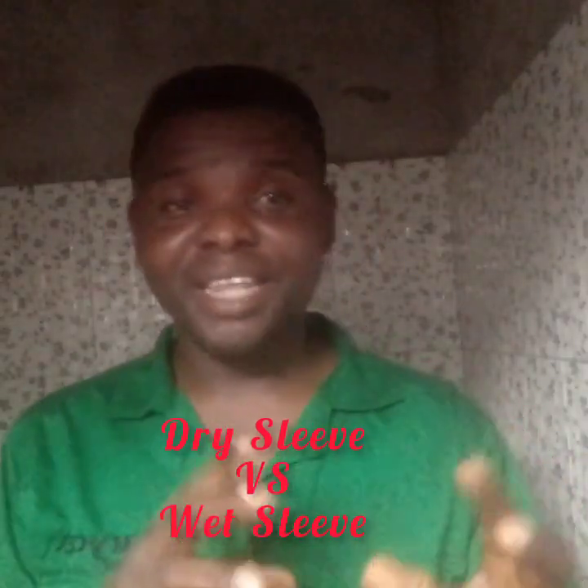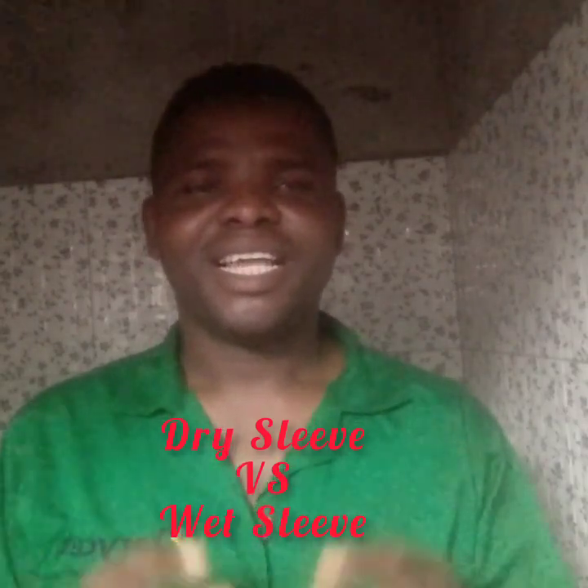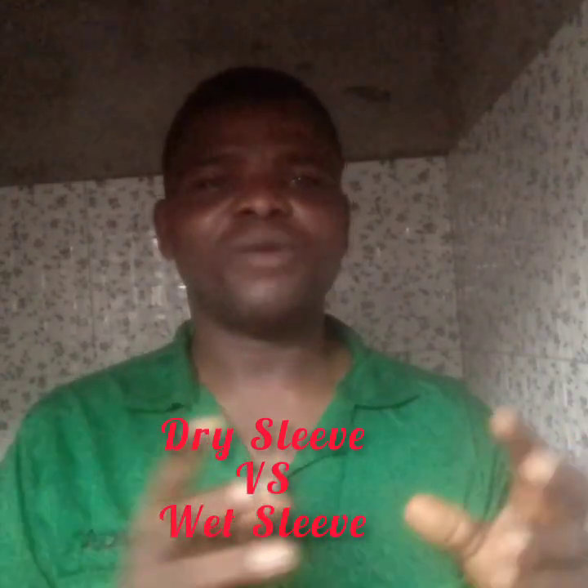Let's talk about dry sleeve and wet sleeve. What is a dry sleeve and what is a wet sleeve?